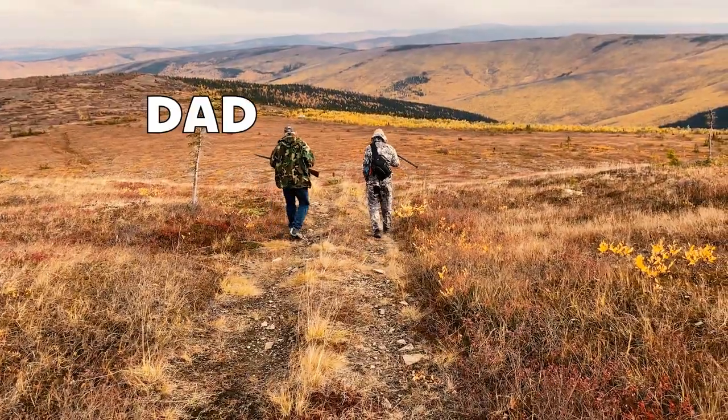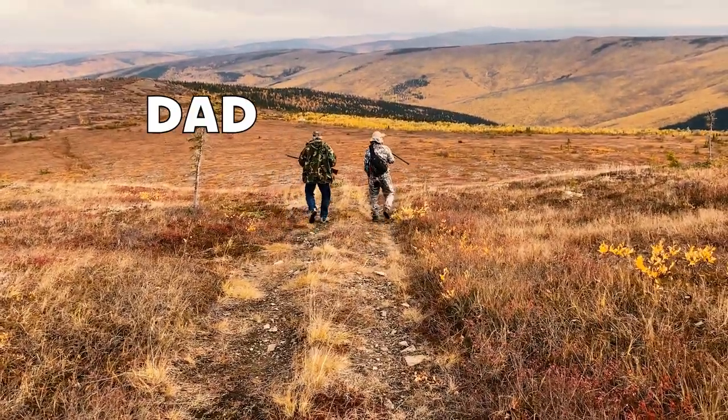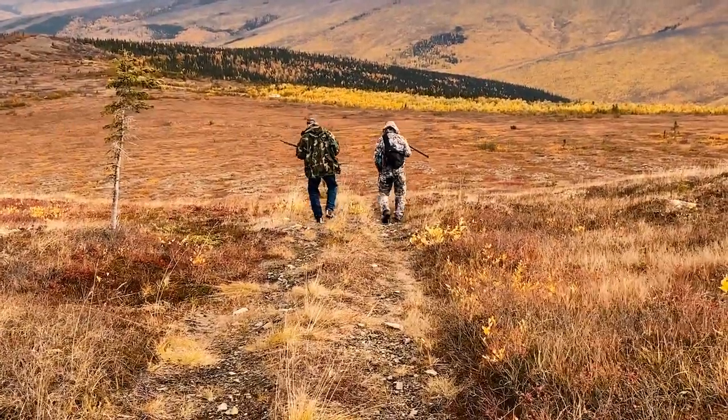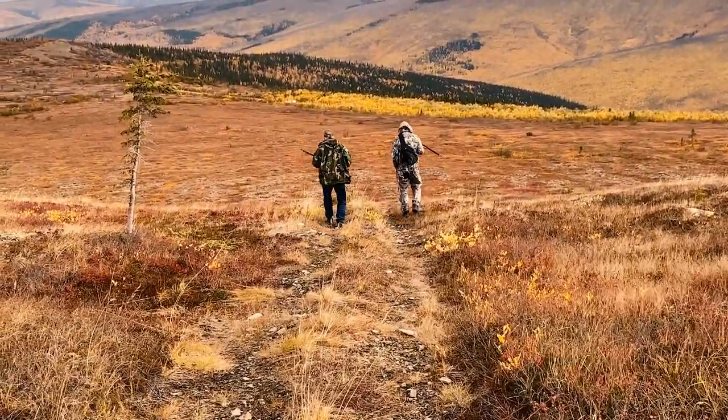In the following scenes my dad teaches me how to quickly clean my first grouse, and I'd like to share that valuable knowledge with you all, but it is a little graphic, so if you want to skip to the next part that's totally okay with us.